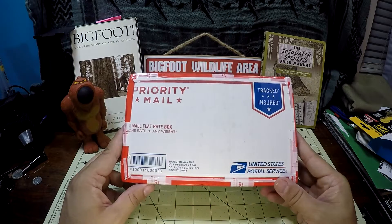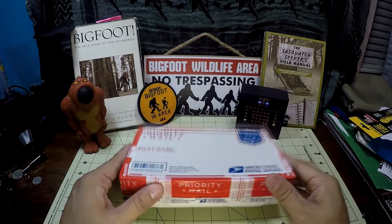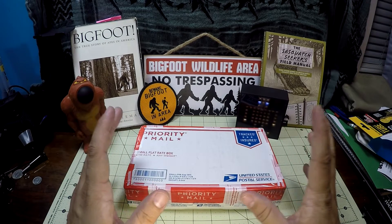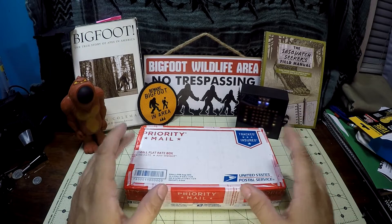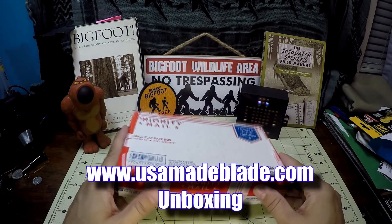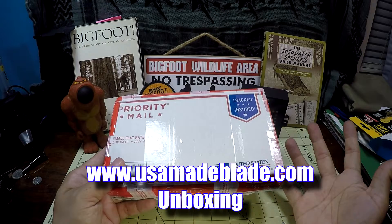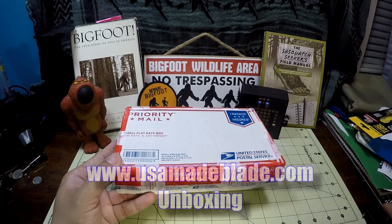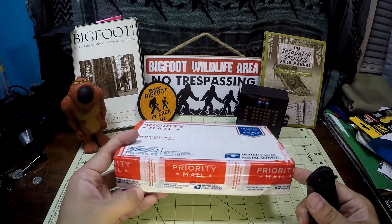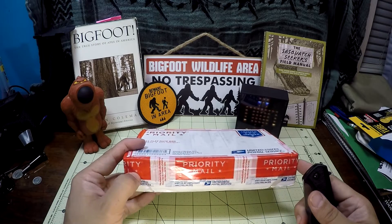I have had this model in the past, and I'll link that up in a sec. But this is an exclusive — this knife is an exclusive to USA Made Blades. So this is the first time I've ever ordered from them. I'm going to do this unboxing to kind of show what my experience is from this company.